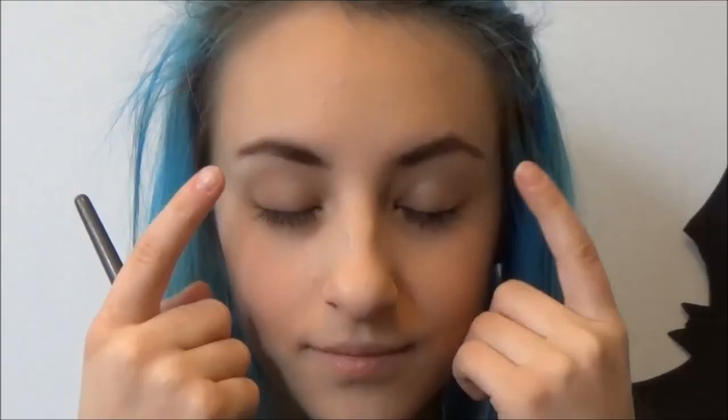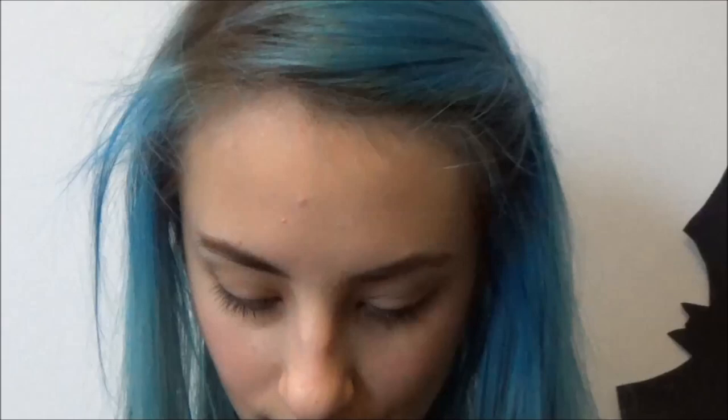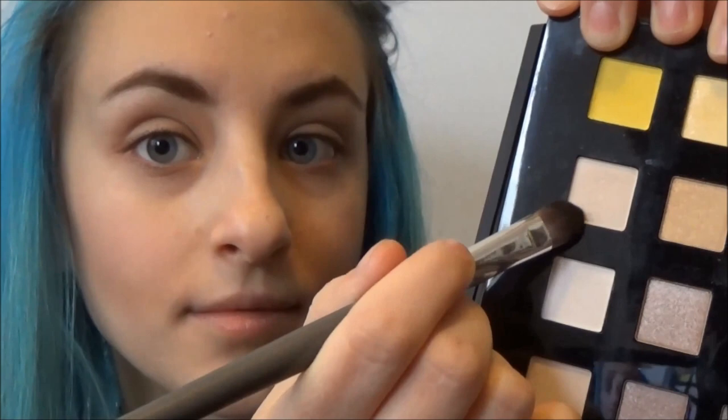Time for the eyebrows — you're just going to fill them in with a brown color. Now, time for the eyes. We are going to take a shade a bit lighter than your natural skin and put that on your eyelids. Then we're going to put the same shade we used on the eyelids underneath our brows.